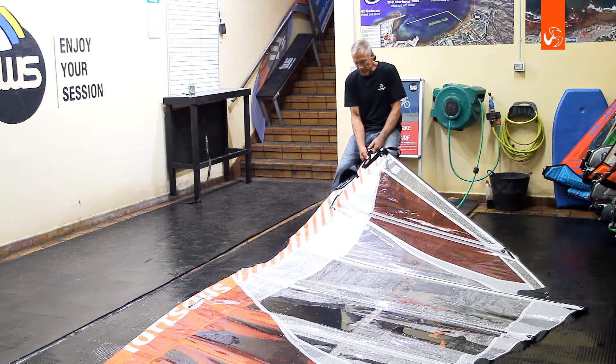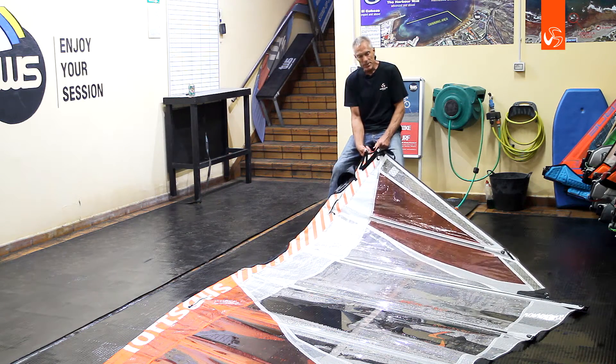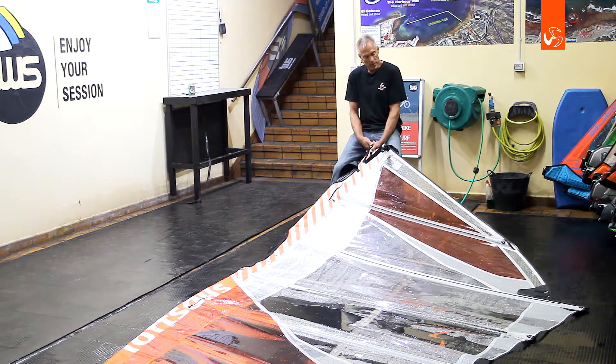So there are a number of things that are unique about the Blade, and have been ever since it's been on the market in 2007.